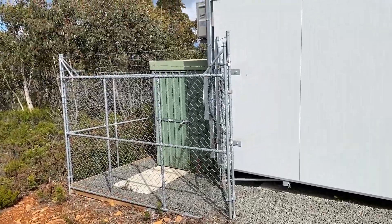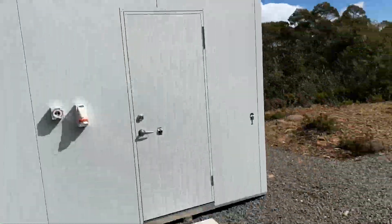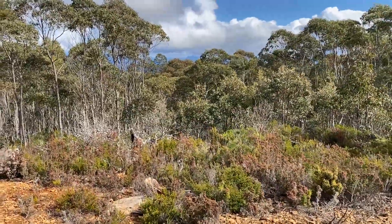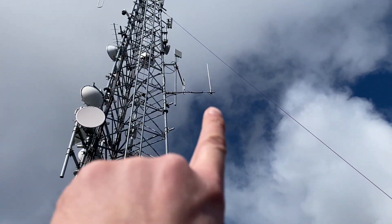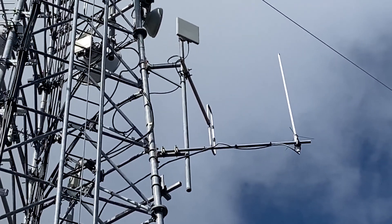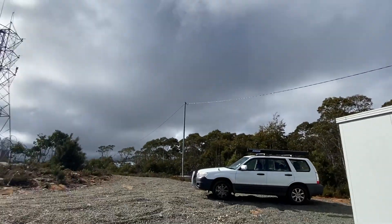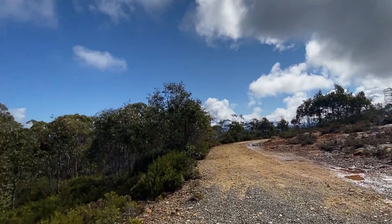Alright, got up here — there's our tower. I'll show you our antennas around the corner. Beautiful day, absolutely beautiful day up here. That's our 2m and 70cm vertical that runs the repeater, and then there's a folded dipole there too that runs the 2m APRS that is here. There's another tower up here as well which has other various emergency services. What a lovely day — not a breath of wind.